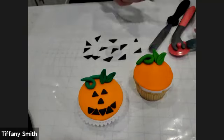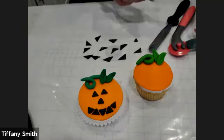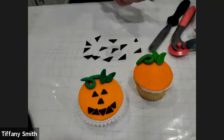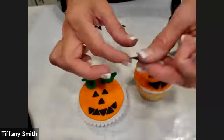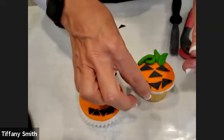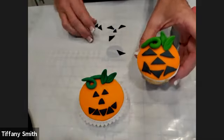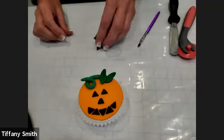Now we will just take our decorator brush and add some piping gel on. And there is our jack-o'-lantern. Are there any questions on that? All right, let's move on to our final design, which is our bat. We've already got our cupcake covered in orange.